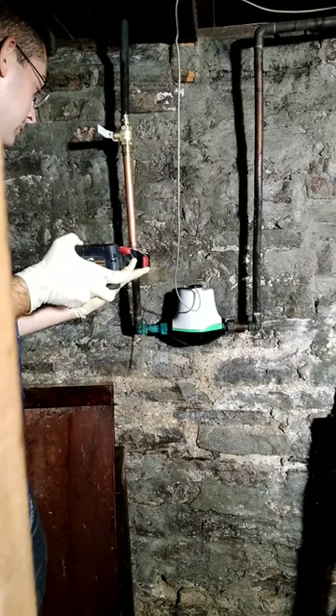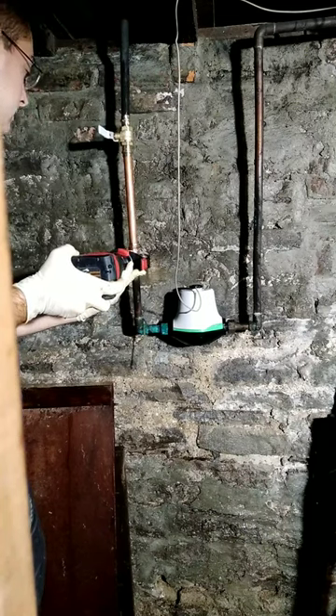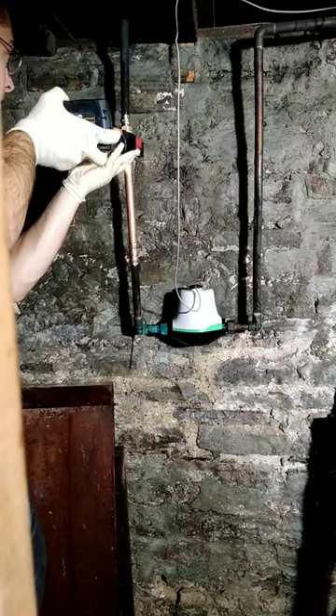Right now I'm only standing in about an inch and a half of water, so really there wasn't that much water that came out from cutting the pipe open. It's an unfinished basement anyway, so it's just a concrete floor — it's going to dry.